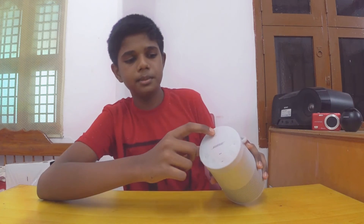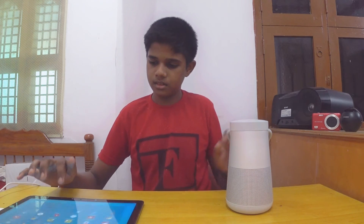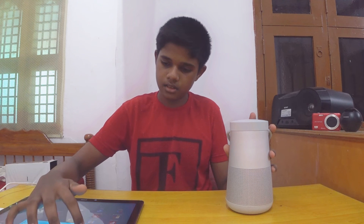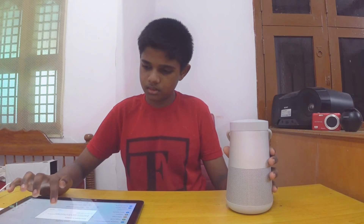Now we have a test for the speaker. If you turn the speaker on, you can use the phone — you will see a blue color light — and you can use the speaker to pair.